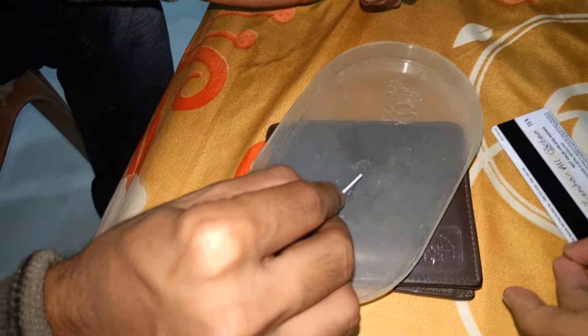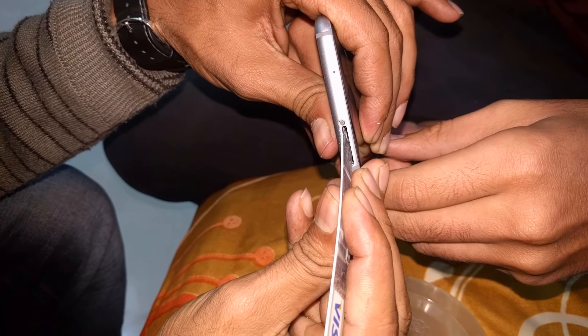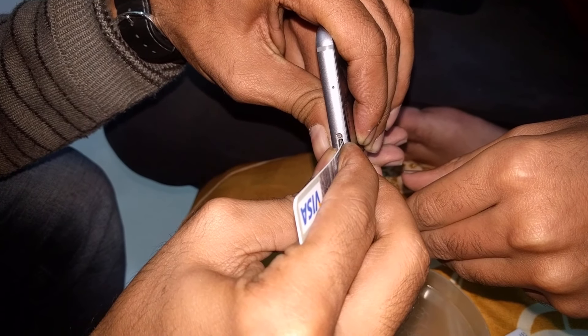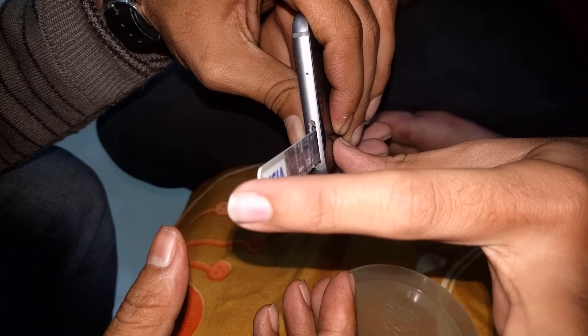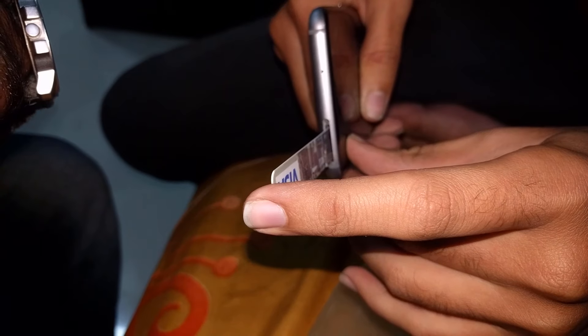Apply the glue at the edges only — use a small amount of glue — and then let it go inside the phone. Make sure it touches your SIM card. Now you have to wait at least 30 to 40 seconds for it to dry up so that it sticks to your SIM card.